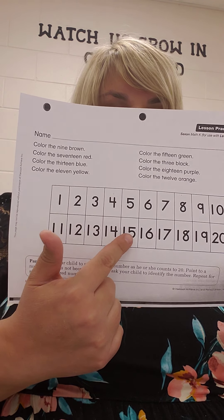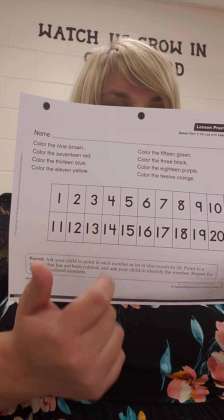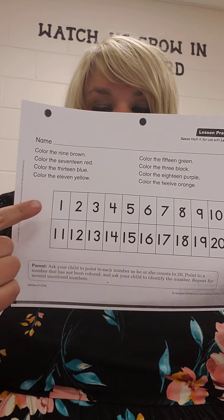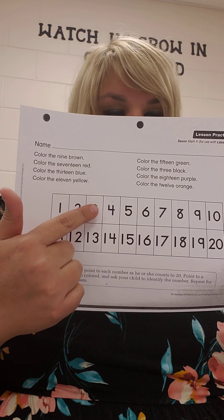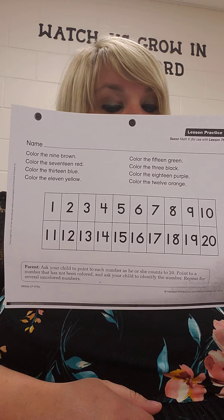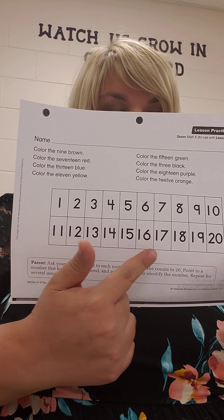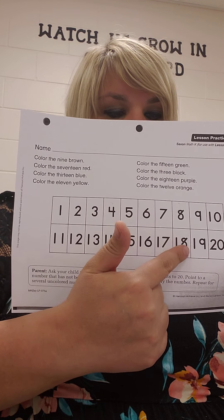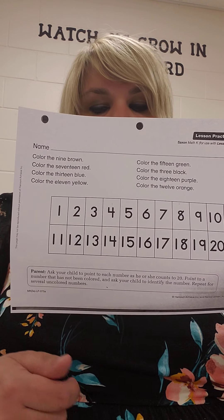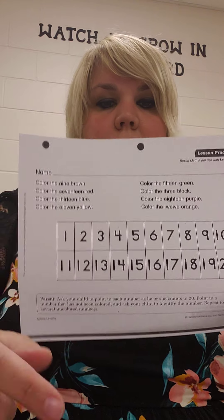Where's 15? Here it is — green. Color the number 3 black. Where's 3? Right here. Color the 18 purple. There it is, purple. Color the 12 orange. Where's the number 12? Right here.